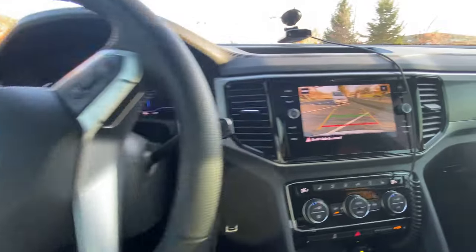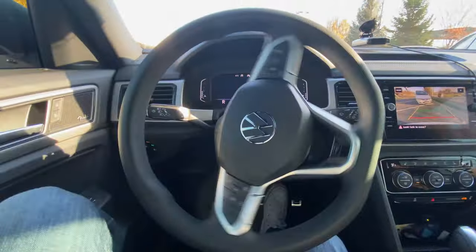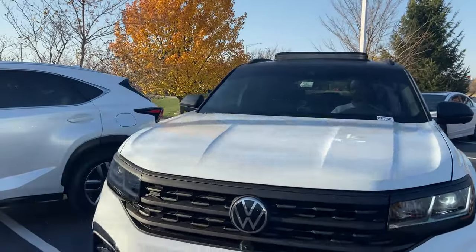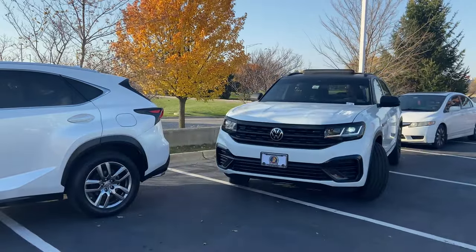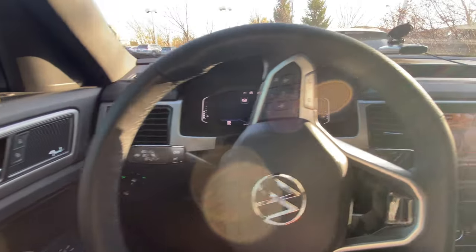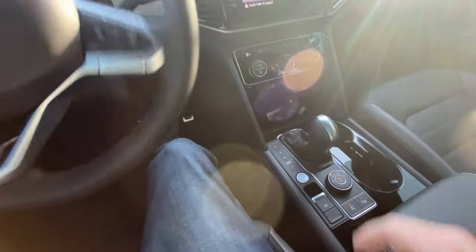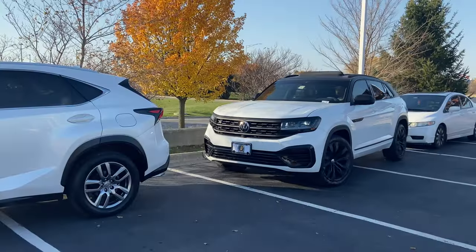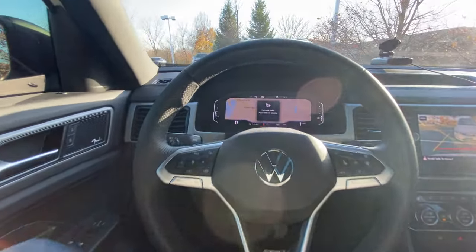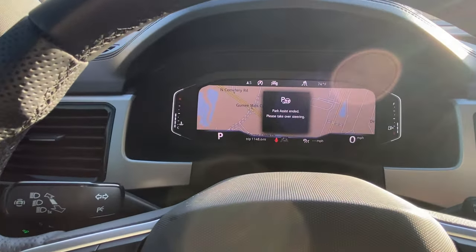I can see with my backup camera, and I keep going until it starts beeping at me. That ringing tells me to move it forward, so I put it into drive. There we have it — park assist ended.